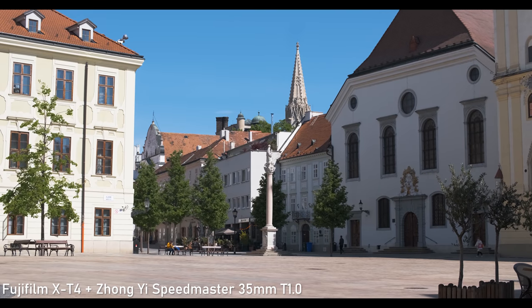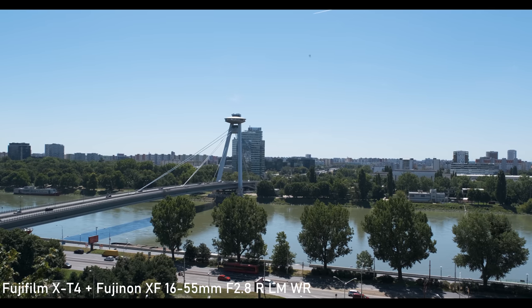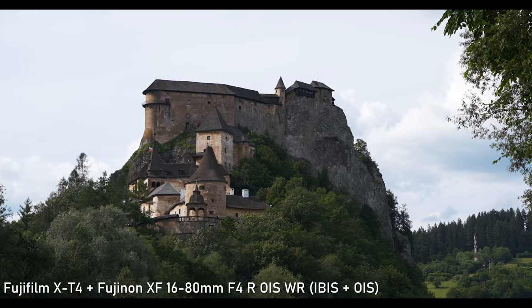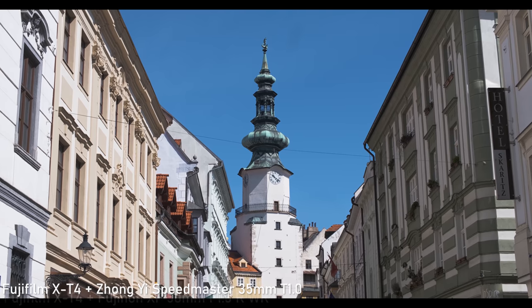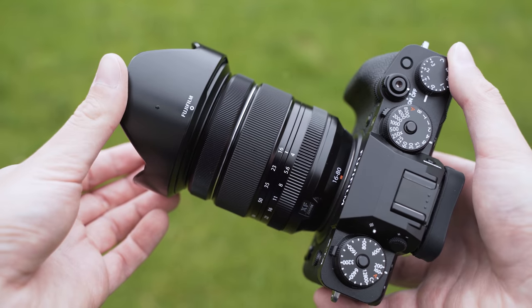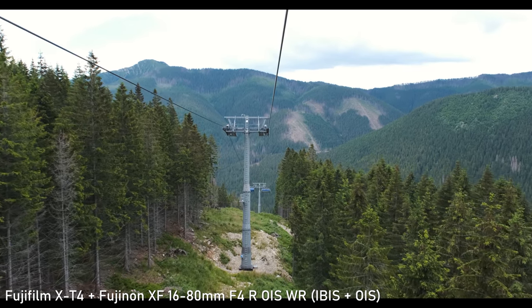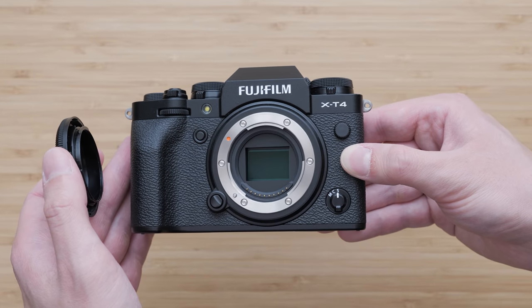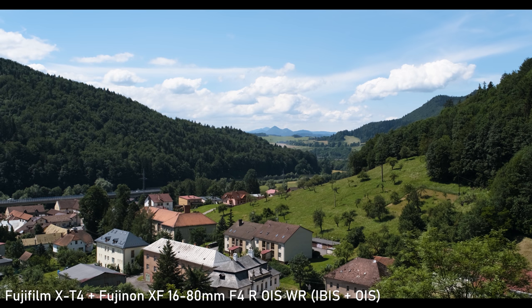Regarding the in-body image stabilization, there were some issues early on, but that was fixed by a firmware update before I bought my unit. It is rated for 5.5 stops on its own, and up to 6.5 EV when used with a stabilized lens. The efficiency is very similar to the Panasonic GH5 — not quite as good as the G9 or the best Olympus systems, but still very good overall. It worked really well even with the 50mm f/1.0, and performance with the stabilized 16-80mm was excellent, close to the Panasonic G9. It also has pretty good digital stabilization. I am very happy with the stabilization overall — it was probably the most important part of completing the X-T4 package, and Fujifilm got it right.